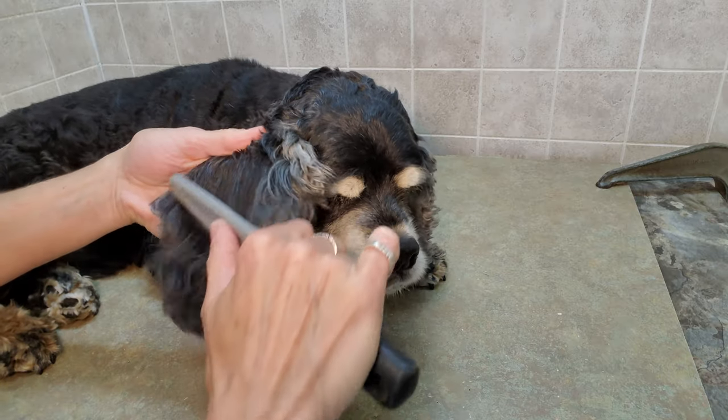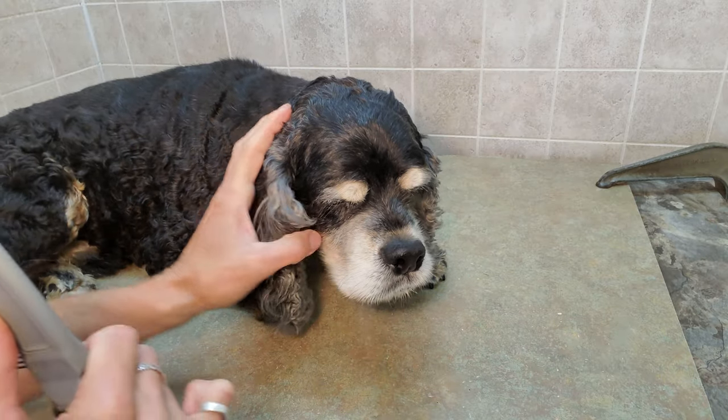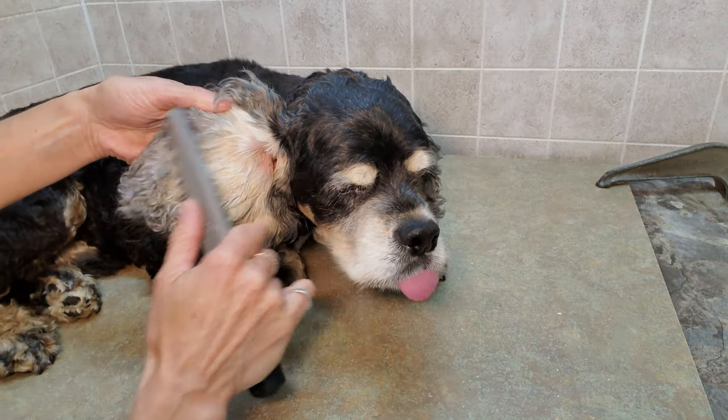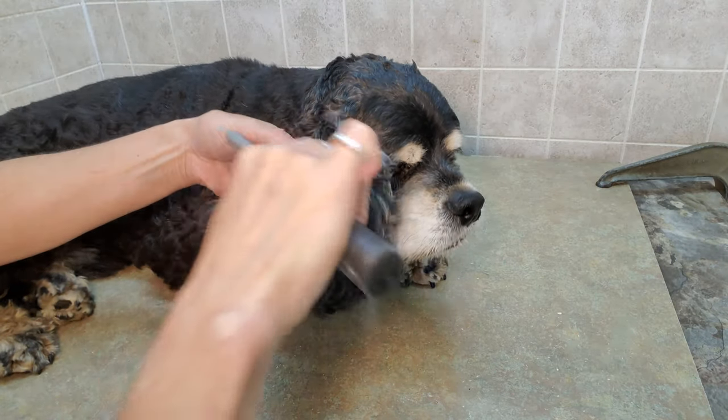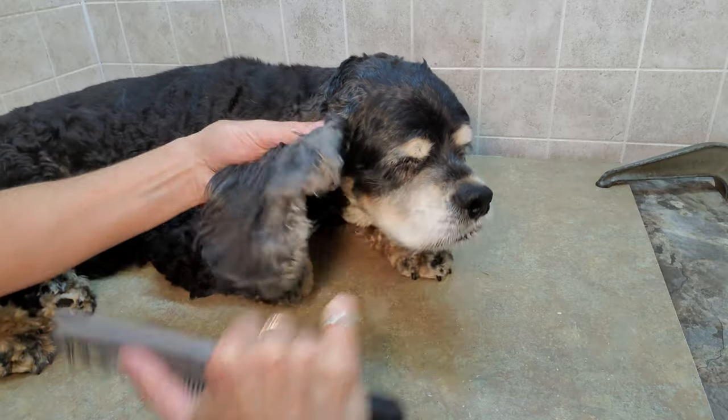Cocker Spaniels have very thick hair and their ears are usually quite heavy because they're quite big. I'm going to show you how to groom a Cocker Spaniel's ears and clean it out. Basically you start with the brushing of the ear.